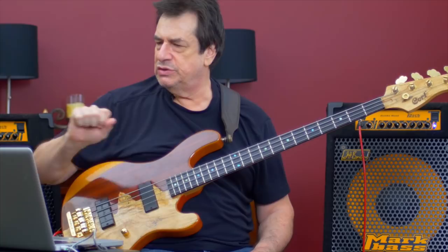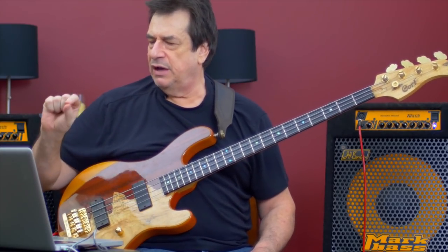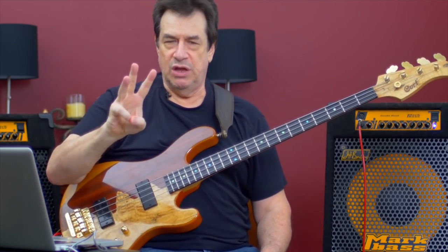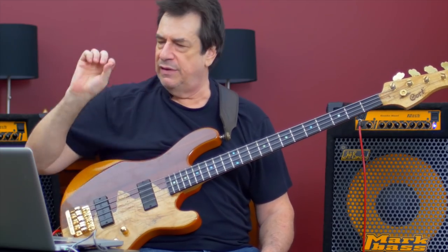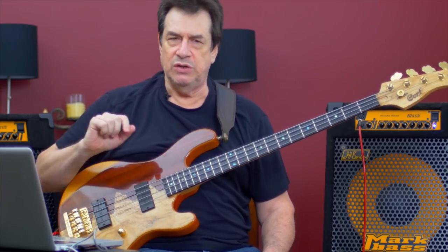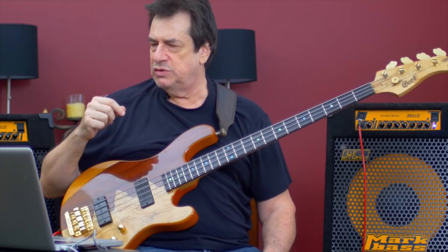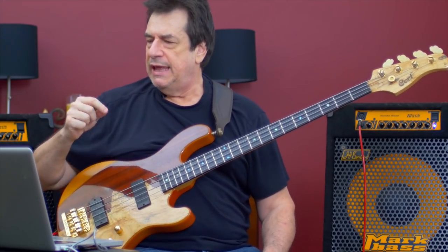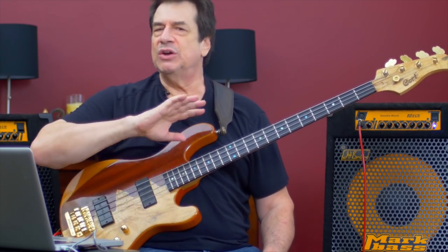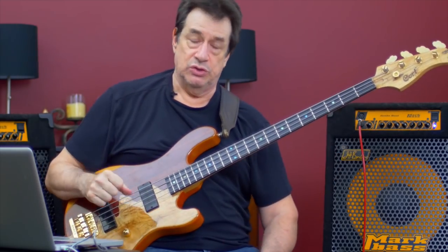I put the song onto Cubase, which is a recording software, and I slowed it down and put a loop so that three notes will go around and around. This is for pure beginners and near beginners — people who have not used their ear. This simple transcription I'll invite you to do is precisely and exactly built of the same stuff that the greatest transcribers transcribing the fastest jazz lines in the world do.